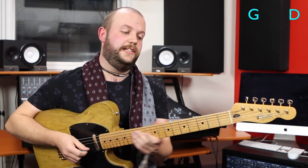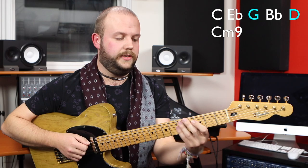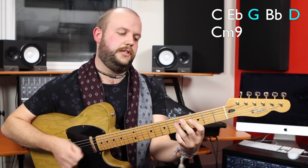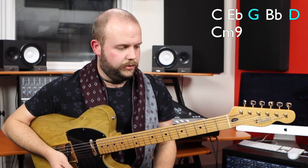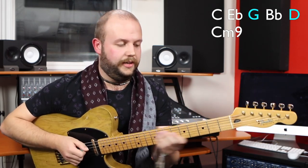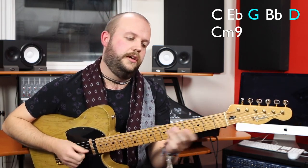You can also do this exact same trick but from below. We're still looking for the two guide tones for E flat major — a G and a D — and you can find both of these in a C minor 9 chord. In a C minor 9, I have C, E flat, G, B flat, and C as the root.